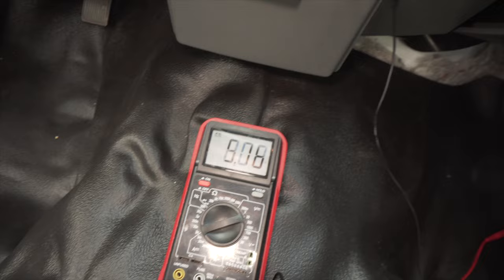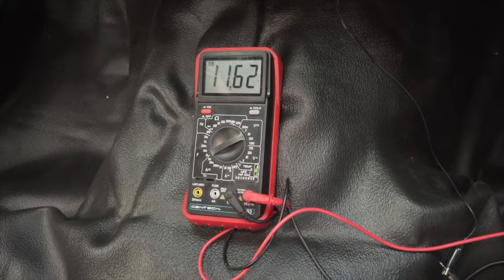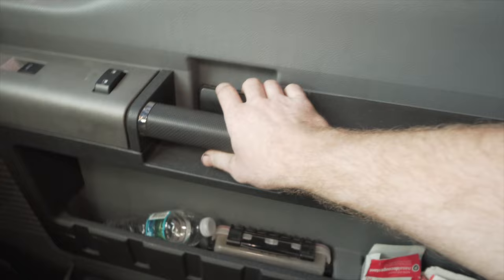We got it hooked up. Turn the key — 12 volts confirmed. Key off — power still on. Opening a door — and it shuts off. Nice. The power delay wire is working perfectly.